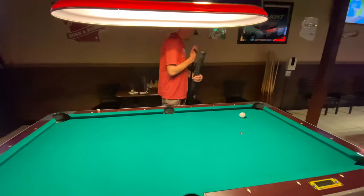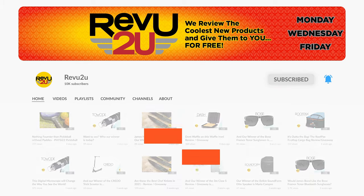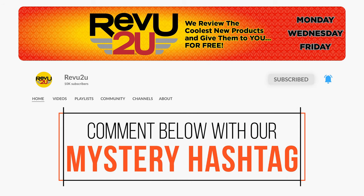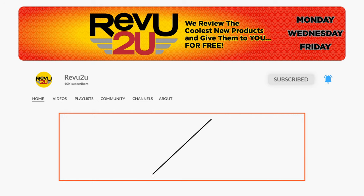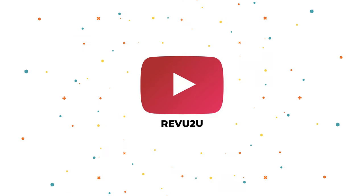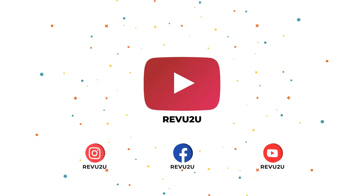We'll be giving it away to one lucky subscriber. To be in the drawing to win this amazing product, the rules are very simple: make sure you subscribe to the channel, like this video, and leave a comment in this video with the hidden hashtag from today's review. That's it! I hope you were paying attention, but just in case you missed it the first time, you can always go back and watch again. We'll then select someone at random and announce the winner exactly a week from now. Good luck!